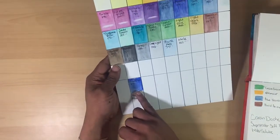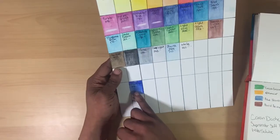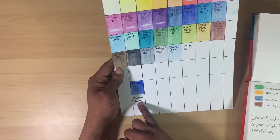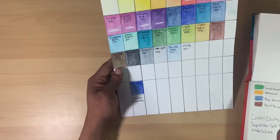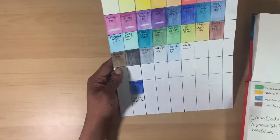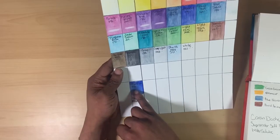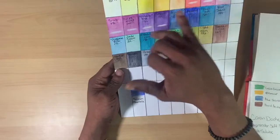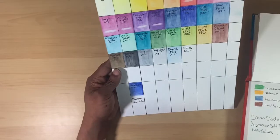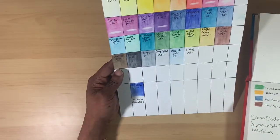On the swatch sheet I have a swatch of Dark Ultramarine from the Museum Aquarelle set. I was sent this as a sample by the Caran D'Ache company, and I swatched it here mainly to compare it against the Ultramarine that came in the Super Color set. As you can see, they're pretty comparable — no doubt the same pigment was used to make both pencils.